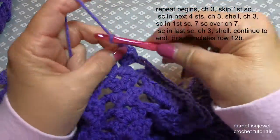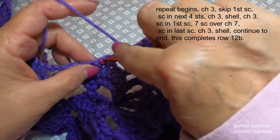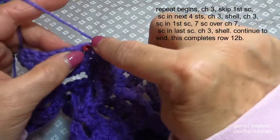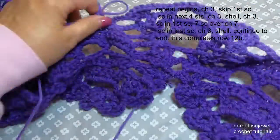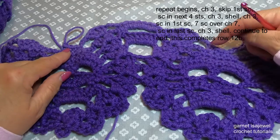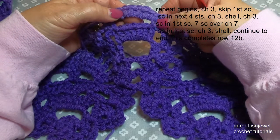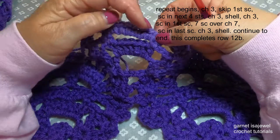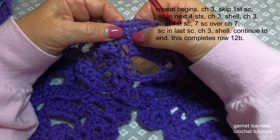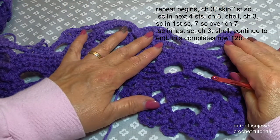We're going to chain three and we're on our second head. Skip the first and in the second single crochet you want a total of four. Then chain three, shell, chain three, single crochet in the single crochet of the previous row, seven single crochets over the chain seven, single crochet in the previous row single crochet, chain three, shell — and that'll start us right here at the beginning of the row again. This completes row 12.